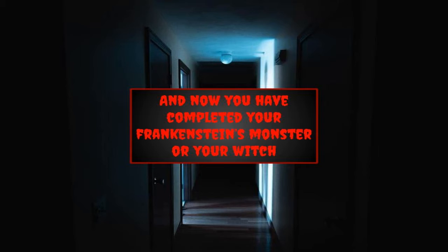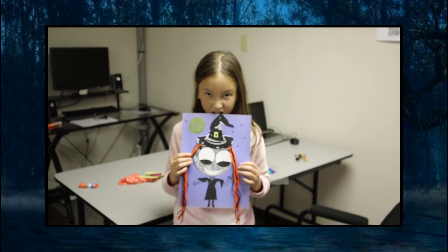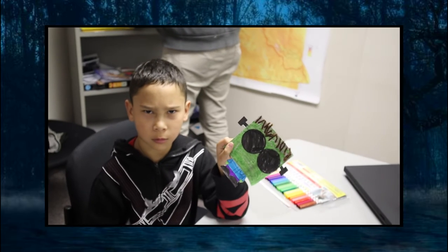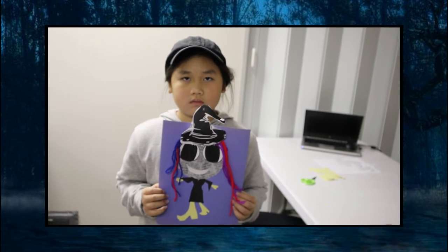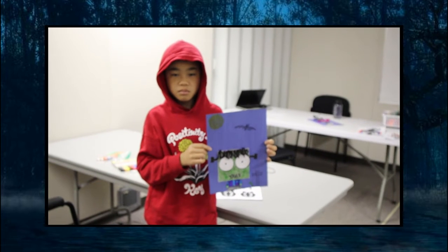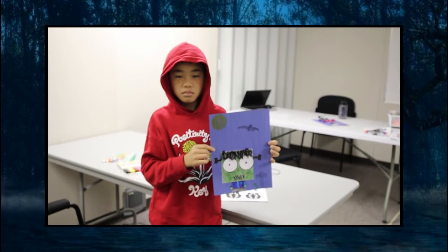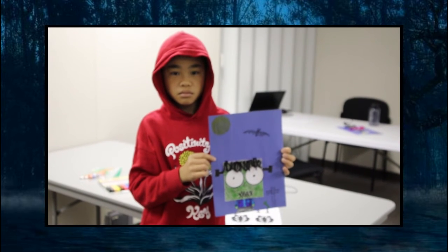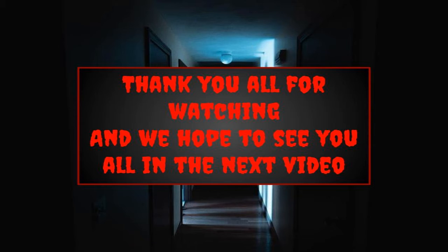And now you have completed your Frankenstein monster or witch. And as always thank you all for watching, and I hope to see you all in the next video. Bye for now.